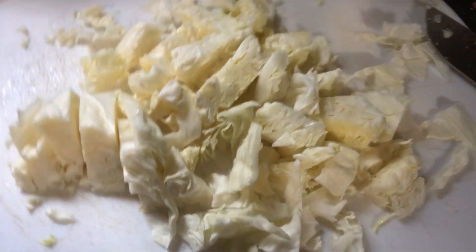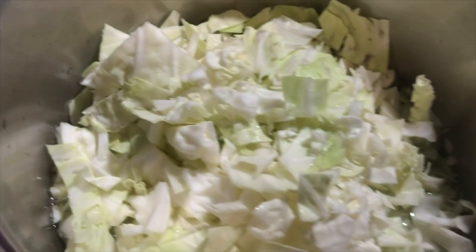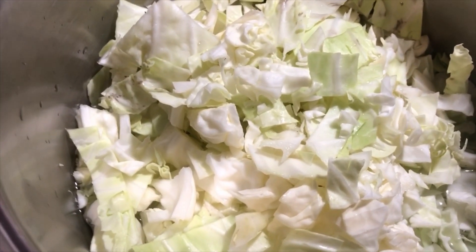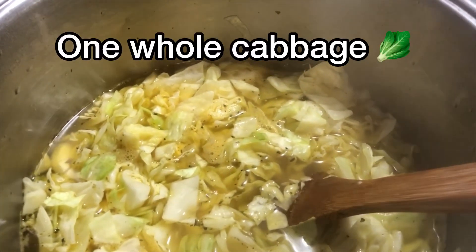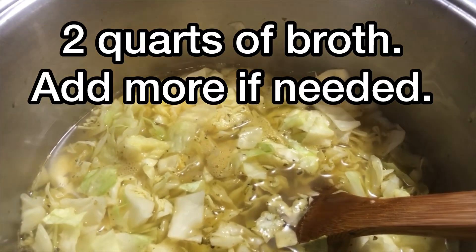This is cabbage — it's just roughly chopped, going to make soup so I don't need to do a lot to it. Here's the rest of the cabbage going in now. All the cabbage is in there and you can see how it's going down as it's heating up. I've got two quarts of broth in there with the cabbage.